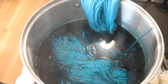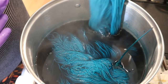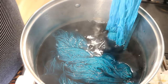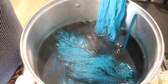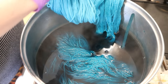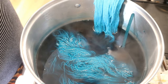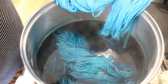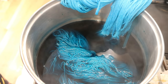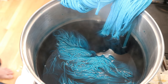I mean, if I were dyeing with acid dyes, it's five minutes max, and we've been doing this for a while. I'm going to have just that little tip in and sort of position the rest over the edge of the pot — just the tip — and I'm going to leave this for 20 more minutes and then I'll call it.